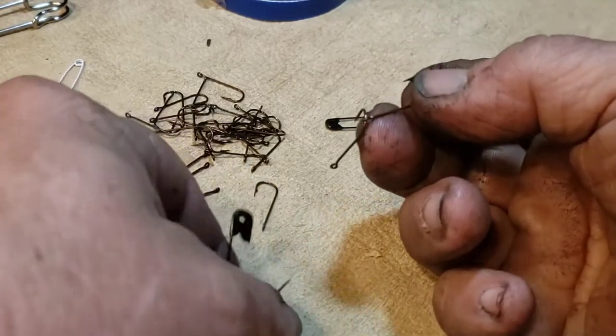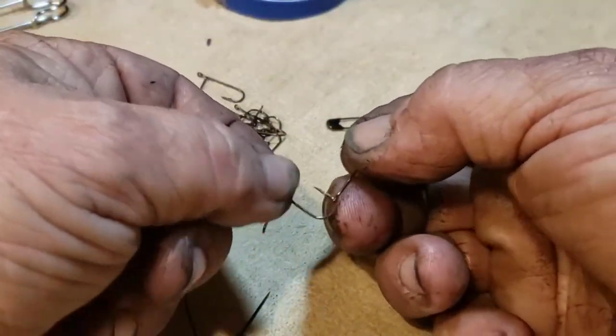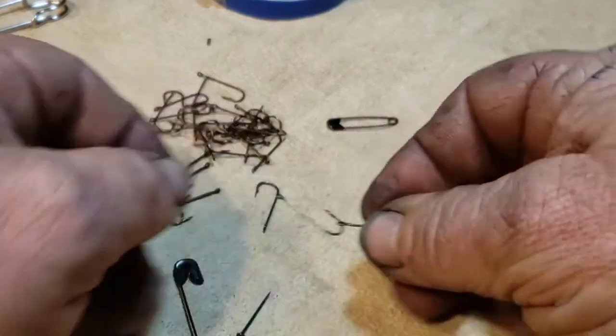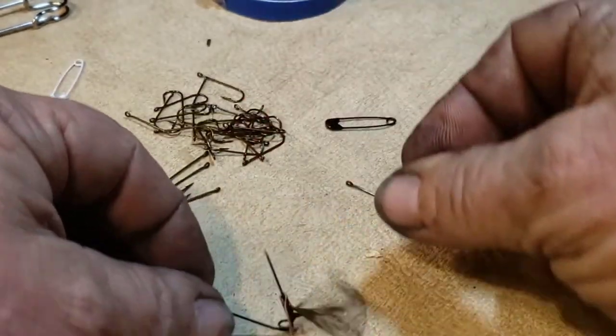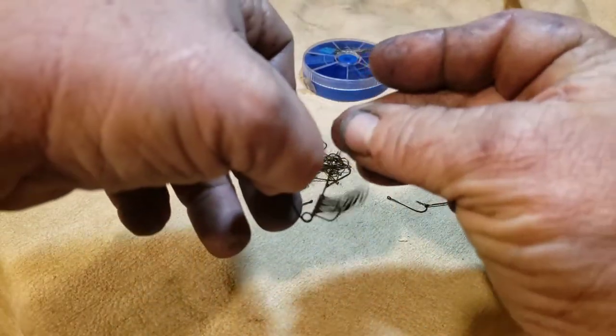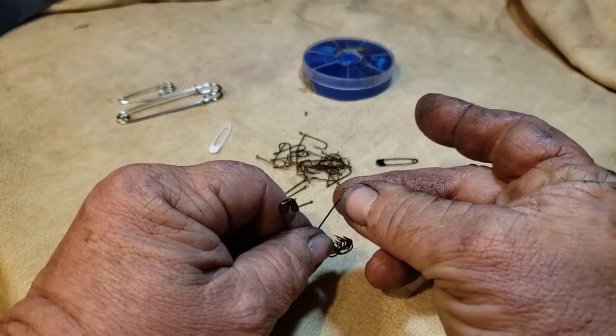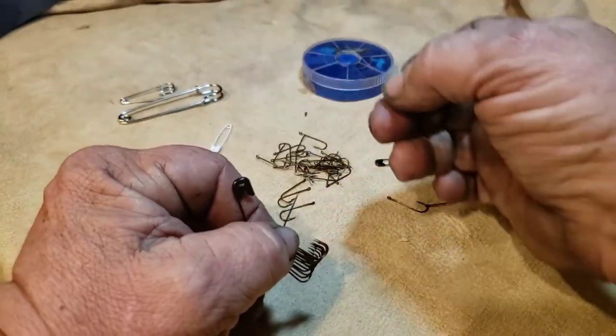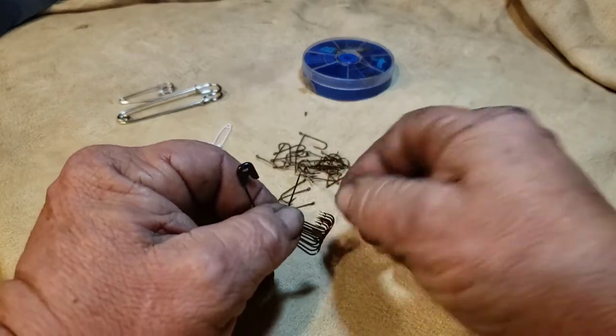This is the sort of thing I'm talking about in these kits. These are the fish hooks — you can get a whole awful lot of them for three bucks at Walmart.